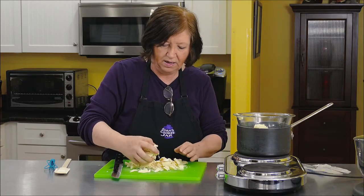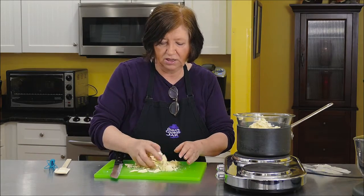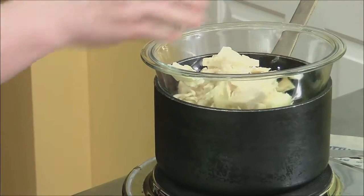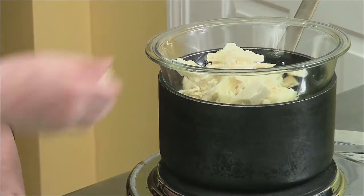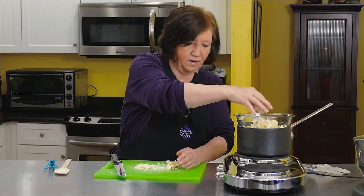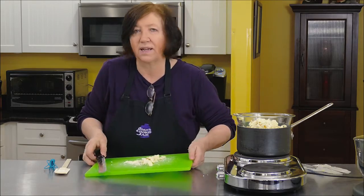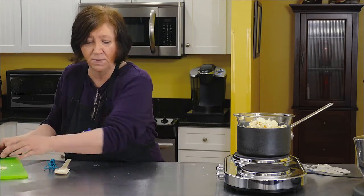I'm going to melt this butter and chocolate together until it's nice and smooth, then let it cool down. I'll set it aside and we'll proceed with the rest of the brownie.